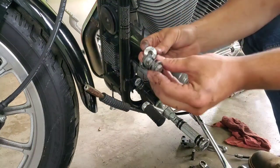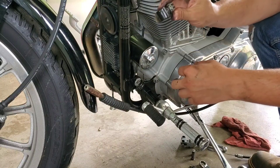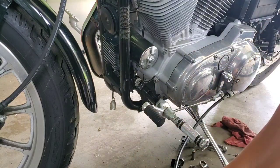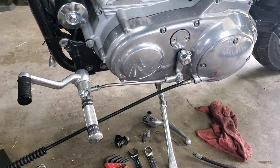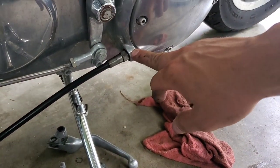Once the clamp is off, you're going to reuse this hardware, so make sure you hold on to it. At this point, the cable should be loose from the entire bike up until the primary.